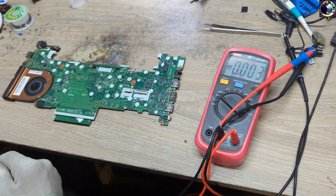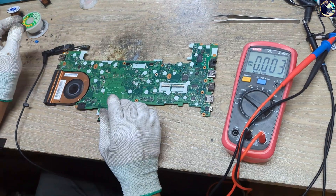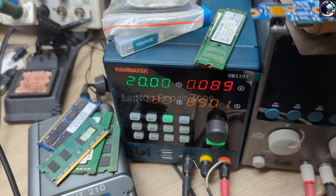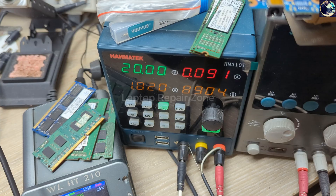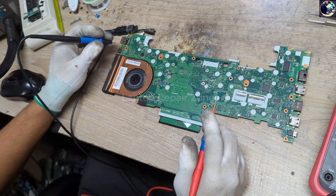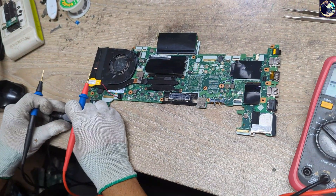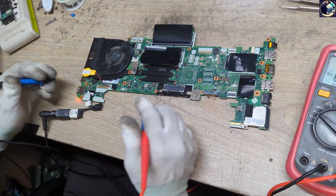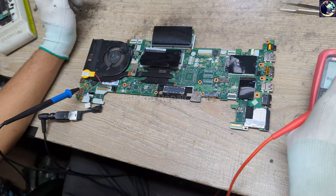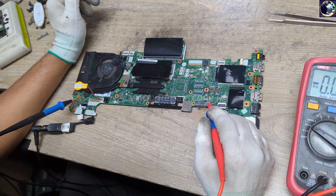The board is turning on, so let's plug it in and check its condition. As you can see on my power supply, it's taking very low amps and the fan is also spinning. I'll now check all the required voltages step by step, starting from the 12V or 9V main power input.